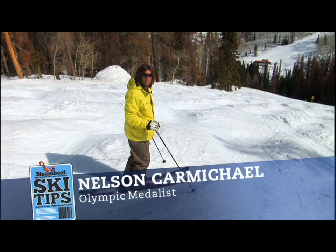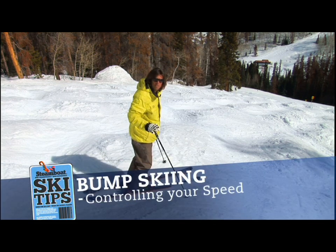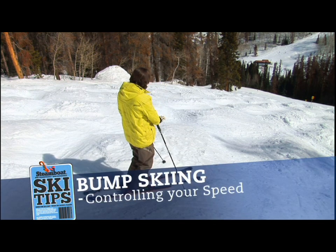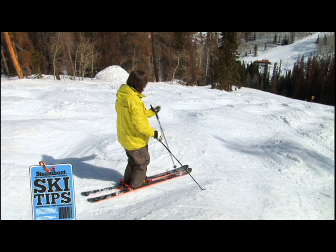Hey there, I'm Olympic medalist Nelson Carmichael, and we're here in Steamboat, Colorado. Here's a tip for you to control your speed in the bumps. I'm standing on one here on a pretty steep, bumpy hill, and you can see that this bump really faces about this direction.